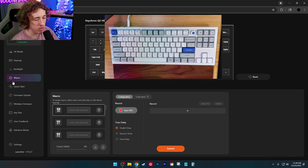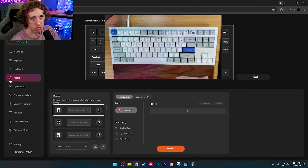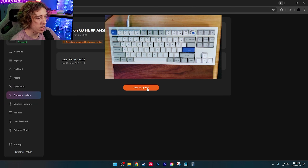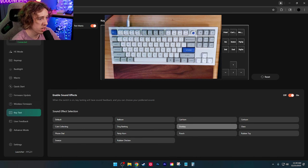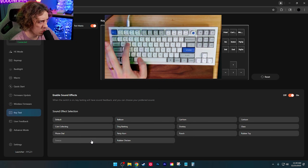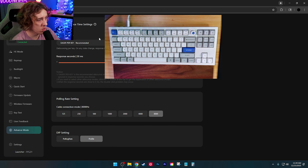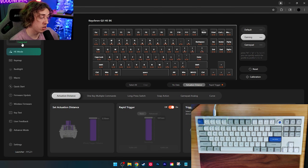Under macros, you can take a bunch of commands and put them together into one button press — great for gaming. There's also a quick start feature, firmware update, wireless firmware, and a key tester. Under debounce mode you can adjust response time, and the cable connection mode is set to 8000 Hz — 8K polling rate confirmed and active.